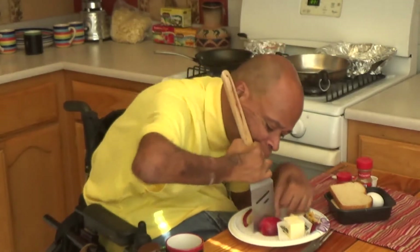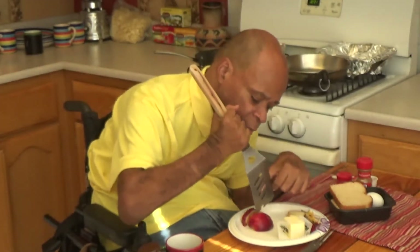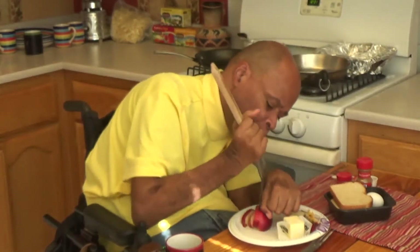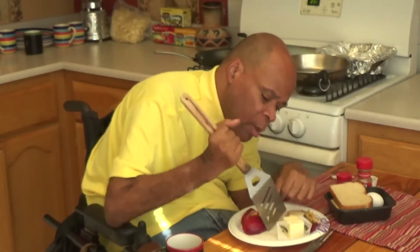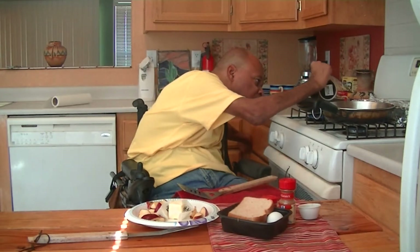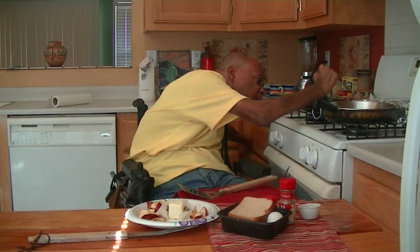The recipe actually calls for eight apples — that's for six to eight servings — but since I'm only making enough for me, I had to cut the ingredients down. Now that I have the apples done, first I'll add a tablespoon of water. Since I can't handle a tablespoon very well, that's why I'm using a cup — I'll just take my time and put that in there.